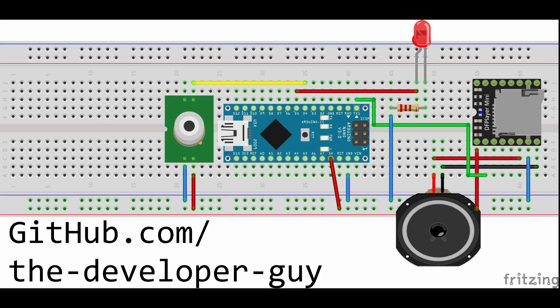Download the source code and all needed files on GitHub and make your own motion-activated jack-o-lantern. Let's see it in action!